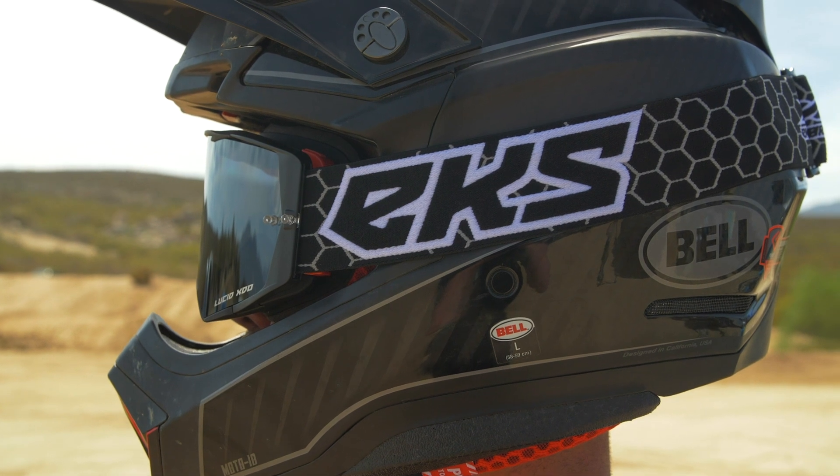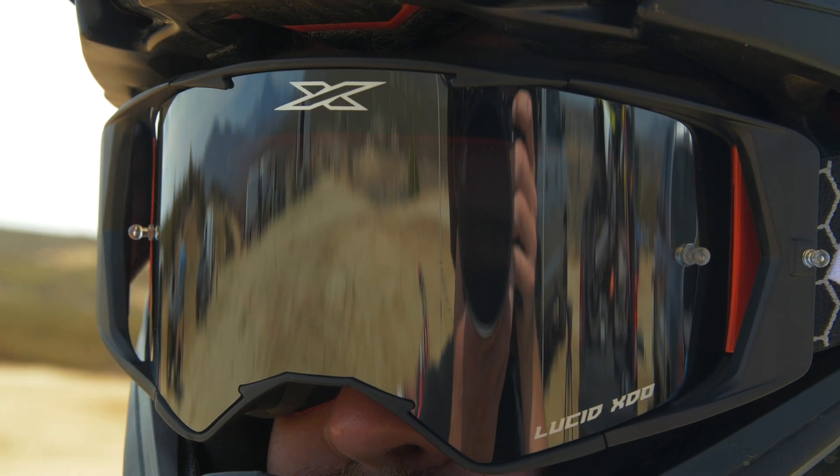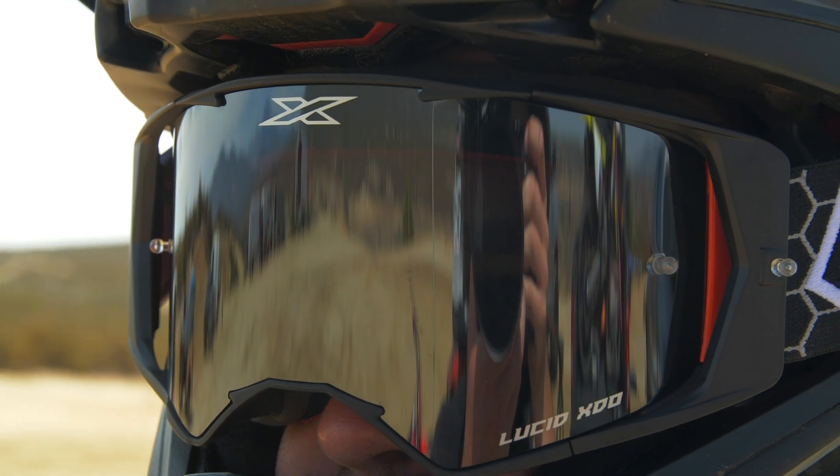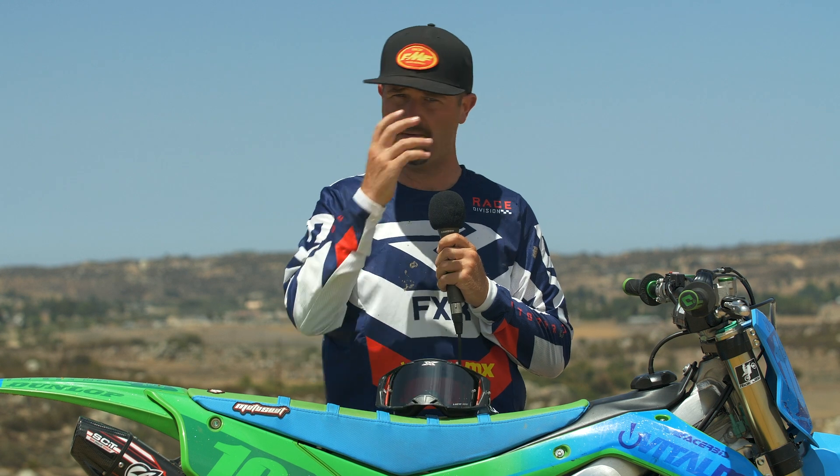Speaking of helmets, this goggle is a nice and large goggle without being obsessively big. It fits in all the helmet goggle ports that I've tried — I've tried 6D, the latest Bell, Alpine Stars, and Arai. So no goggle helmet issues. It's not so big that it can't fit in certain ones.